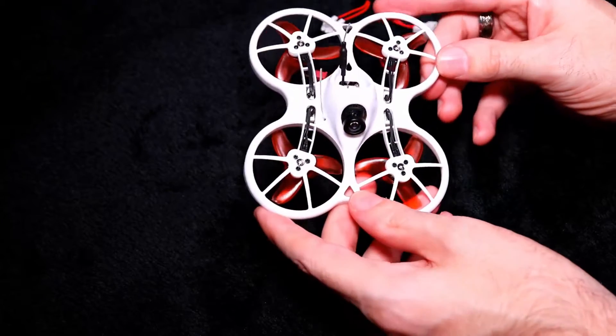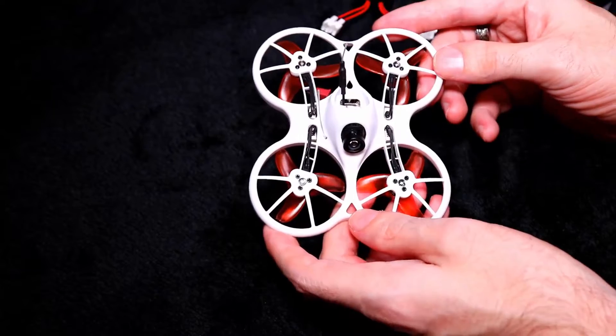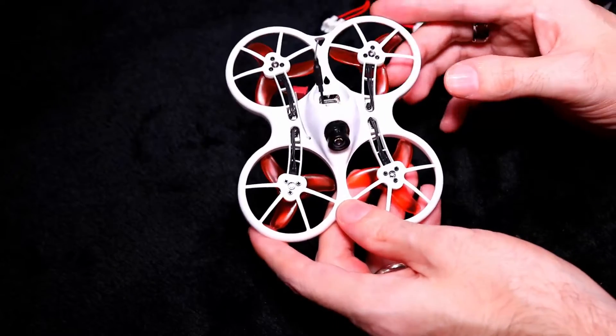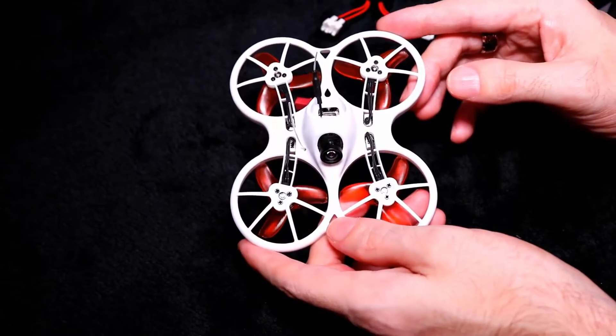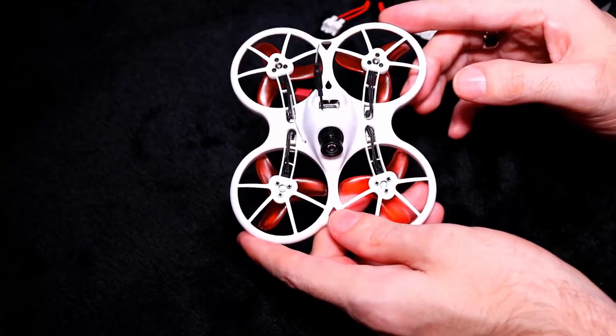I'm not going to do a full review of the Emax TinyHawk. I'm going to run over it really, really quickly. It comes with a built-in FrSky receiver, compatible in D8 mode only, with an F4 flight controller and a built-in 4-in-1 3-amp ESC.